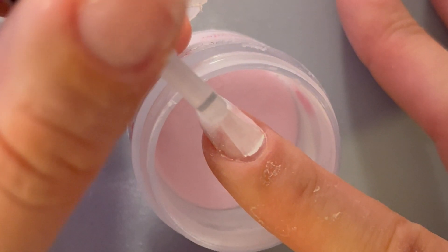Let's keep going. This time we're actually going to reverse the order that we apply those powders in. This is going to help blend that line so it's not as harsh as it currently is. So we're going to take our base coat and apply it to the entire nail again.